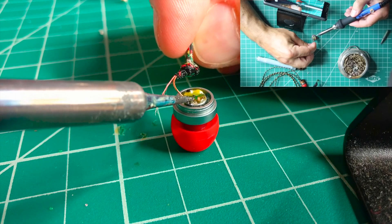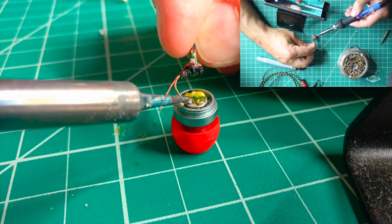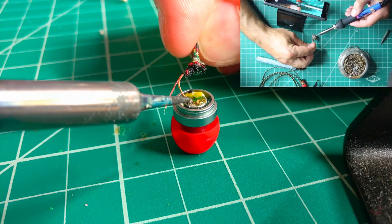This was kind of tricky to do because the wires are so tiny, and I could have definitely utilized one of those things with the little arms and clips.